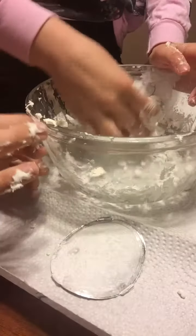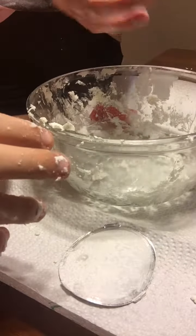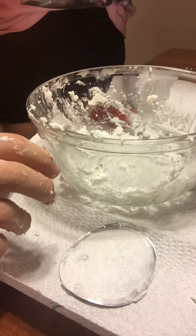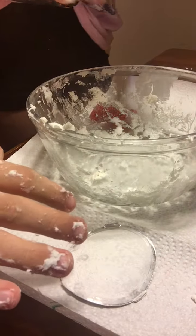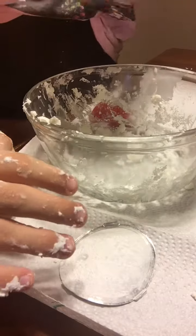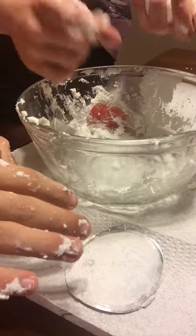Towards the end when you're finished with it, you can play with it and it definitely gets firmer as you work it. You want to make sure to store it so it doesn't get dry — store it in an airtight container. You don't want it exposed to the air too long because that will dry it out, especially if you want to keep it for a long period of time.